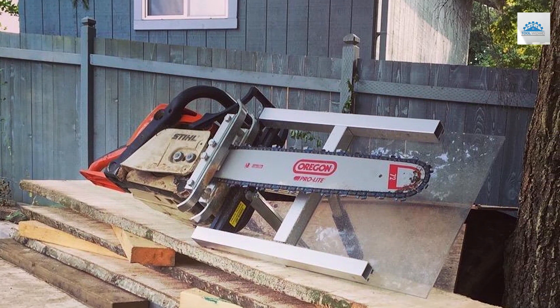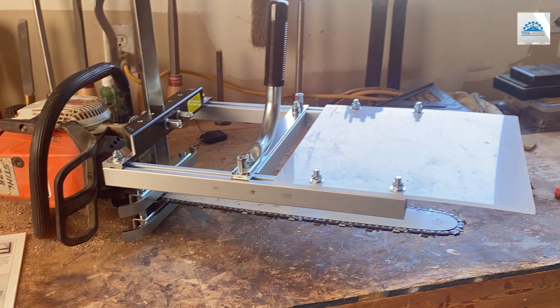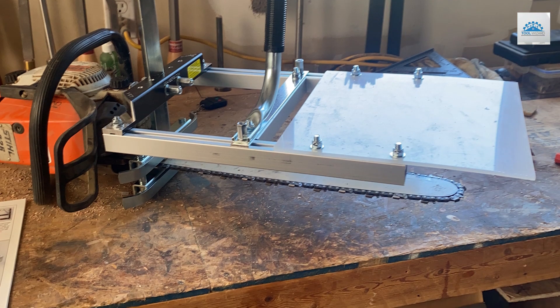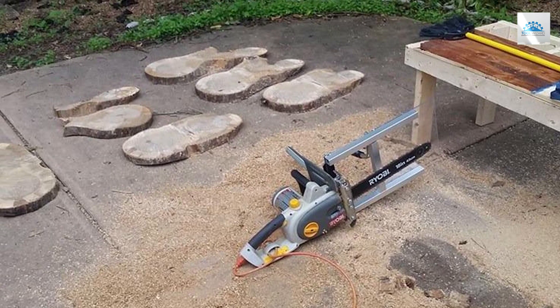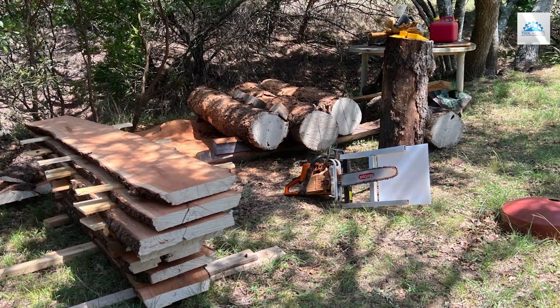The included wood case cutting holder provides additional stability and support for the chainsaw, allowing for smooth and efficient milling operations. With its compatibility with chainsaws with bar lengths ranging from 16 to 20 inches, the Grandbird Alaskan Small Log Mill offers versatility for a wide range of projects. Whether you're milling lumber for construction, furniture making, or woodworking, this attachment provides the power and precision you need to get the job done.